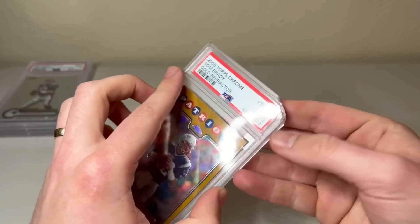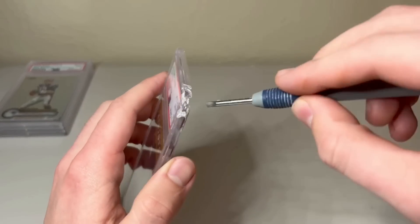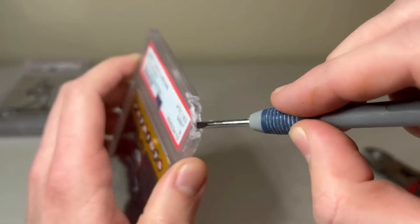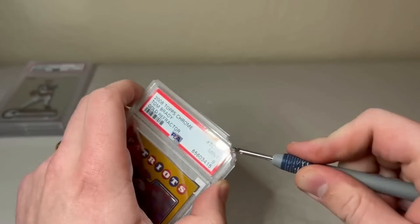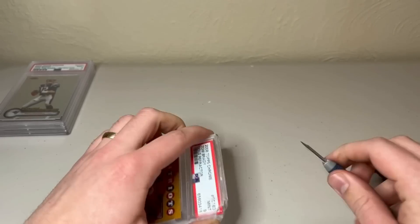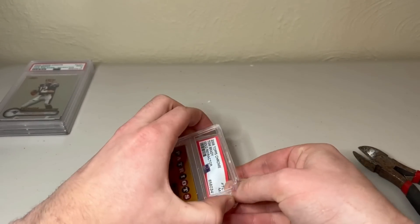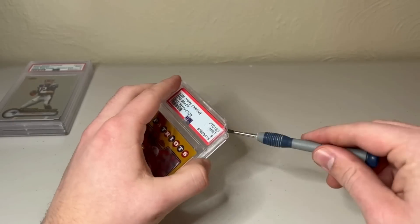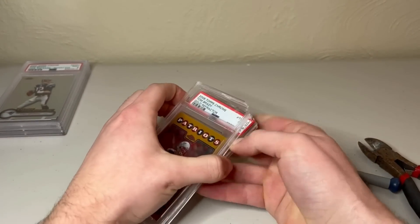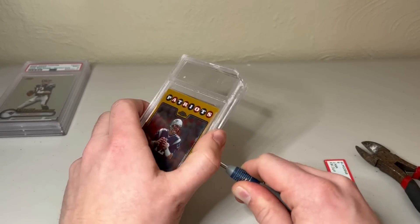We've got the flathead space open, so we can now get the screwdriver in here. I'm going to record some of this commentary after the fact — you did not want to hear me swearing up a storm when I was struggling. But the moral of the story is: I'm getting the flathead in the top, just trying to widen it out so you can get the card out. I realized I need to move to the side after a bit — you can't always just pry from the top, and you want to make sure you get the card out without damaging it.